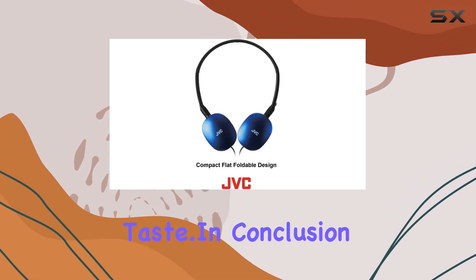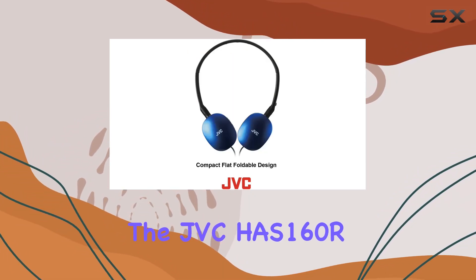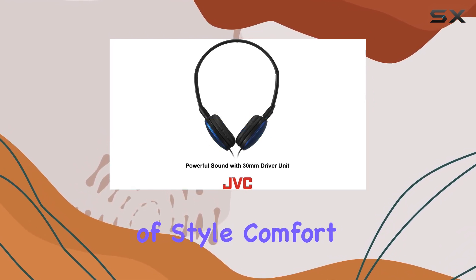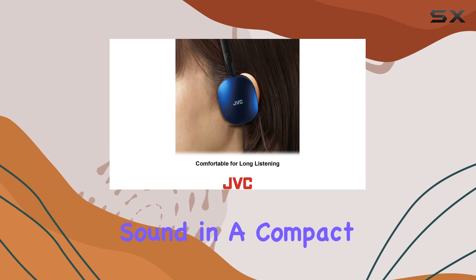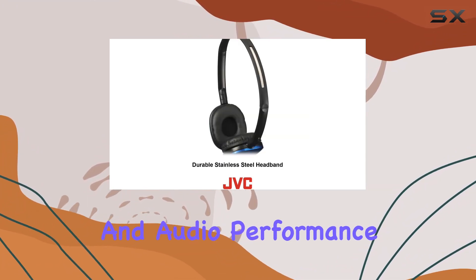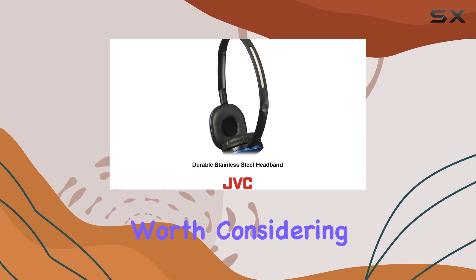pink — there's a color to suit your taste. In conclusion, the JVC HAS-160R flat headphones offer a winning combination of style, comfort, and powerful sound in a compact package. If you're in the market for on-ear headphones that deliver on both aesthetics and audio performance, these are definitely worth considering.